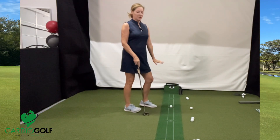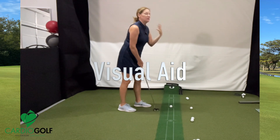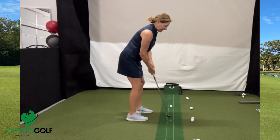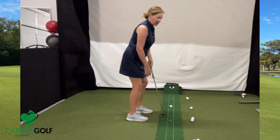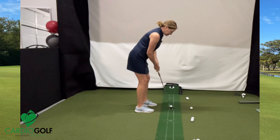The other thing I like about this putting mat is it has a track right here. That track is going to help you with some visuals — it's going to help you keep that putter head on line, straight back and straight through. It'll show you if you're cutting across it or going inside and out. It also gives you a nice visual to see the ball roll end over end, and this is for a straight putt.